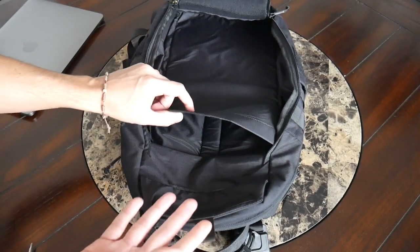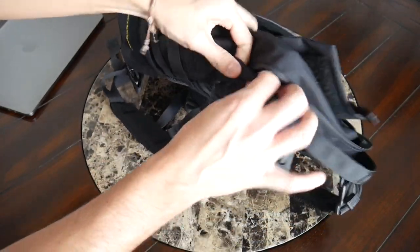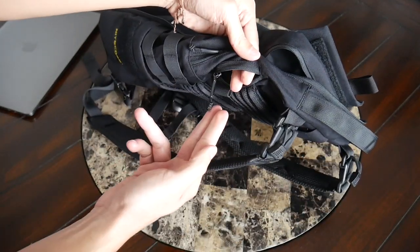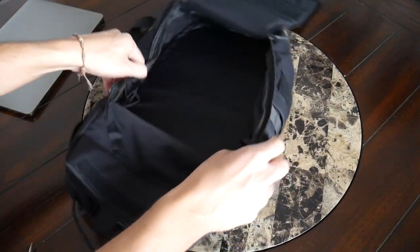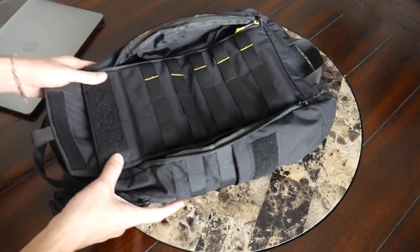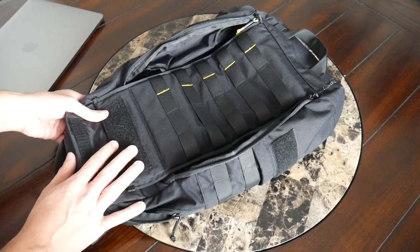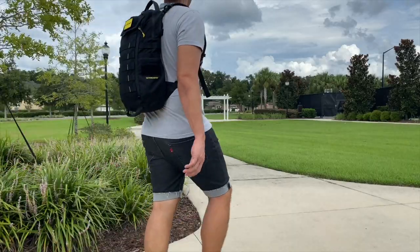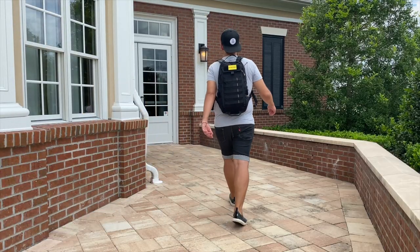You may also want to use the laptop sleeve to hold a water bladder. It pairs with a zippered opening on the side that allows a nozzle to come through so that you can hydrate while you're walking — a really nice, simple feature. The bag is not as big as others I've used, but some people are looking for a more minimal EDC bag. So if you're looking for something that offers a tactical vibe and plenty of room for customization, this is going to be a really good option to check out.